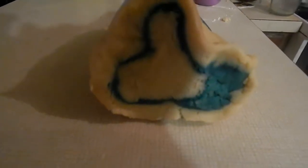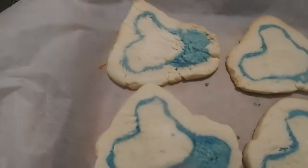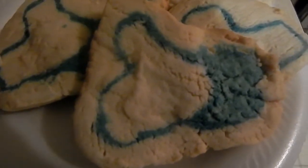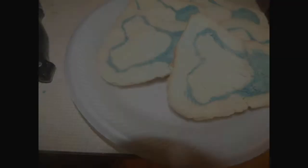Welcome back to another episode of Cookbook of David's Kitchen. Today I want to show you how I work so hard to make these thumbs ups. It took me eight hours. Anyway, I hope you enjoy it.